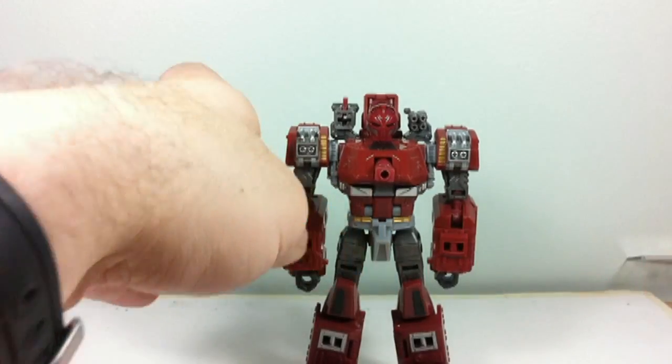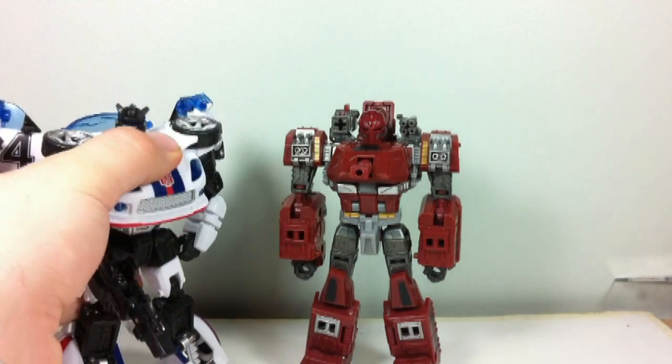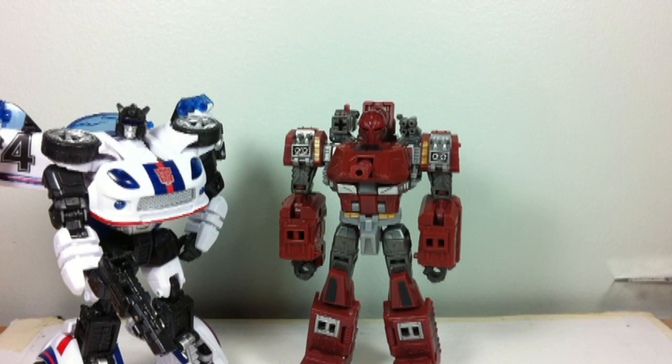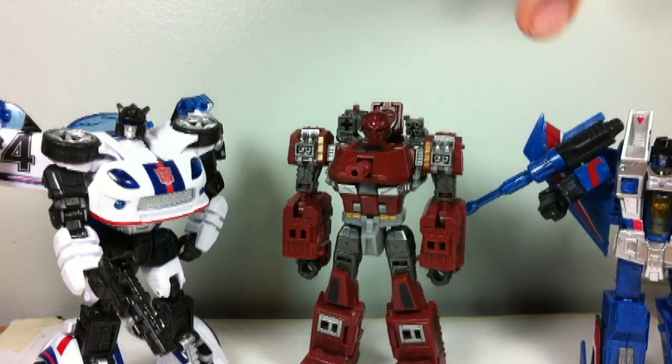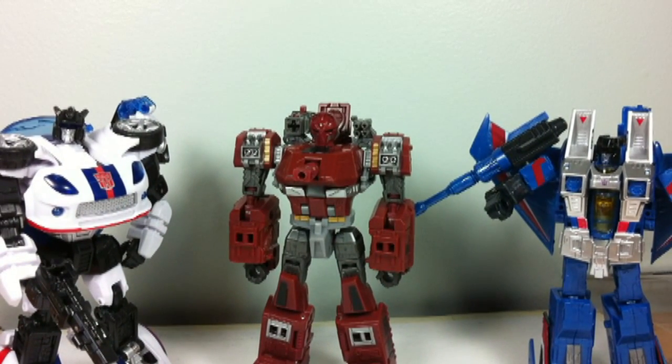For a quick size comparison in robot mode, here he is next to the United Jazz mold, which is a very good mold — around the same general level. And here he is next to the classic Seeker mold, as seen in Thundercracker — a mold that if you've been in the fandom since 2006, you must own at least one of. As you can see, he's a fairly run-of-the-mill height for a Deluxe figure. He's not short like some, and he's not too large like others — he fits right in.